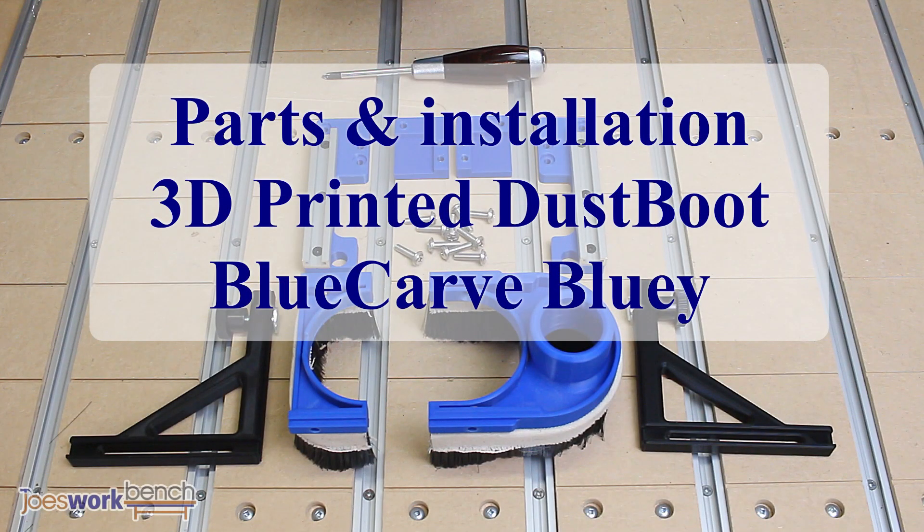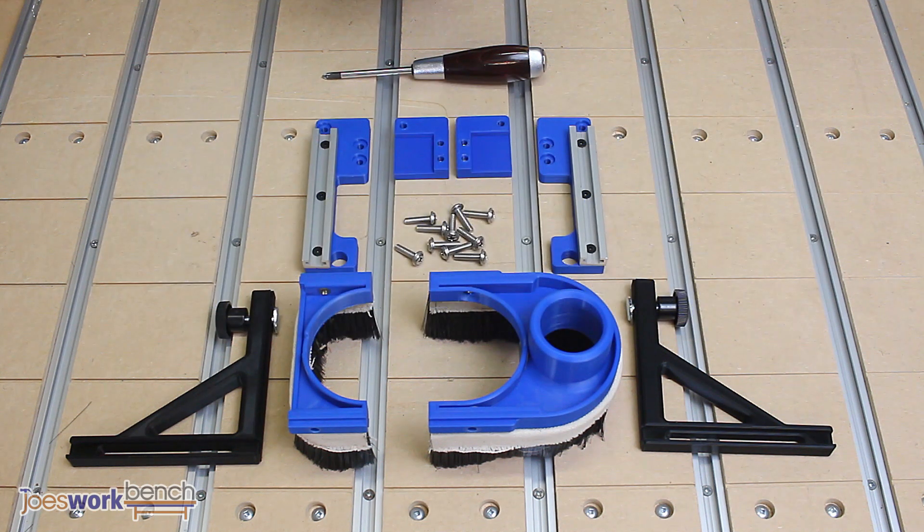Here's a quick parts and assembly video I put together to show people how to assemble the dust boot and how simple it is to install. The installation does not modify your machine in any way and can be removed in a matter of seconds if needed.